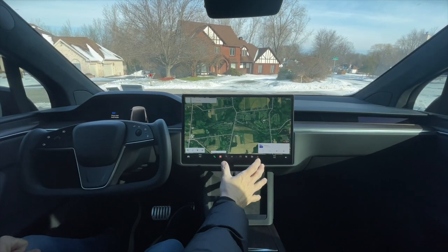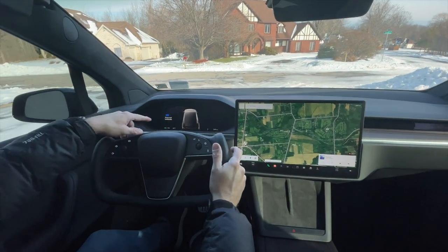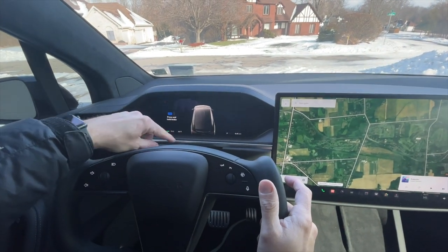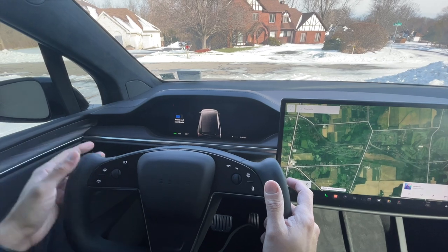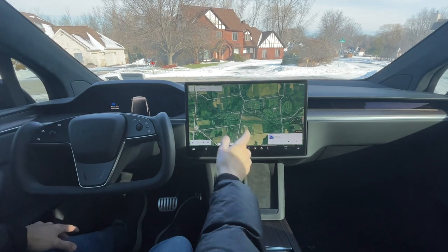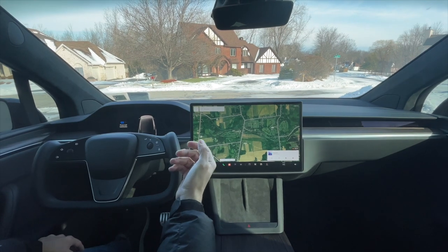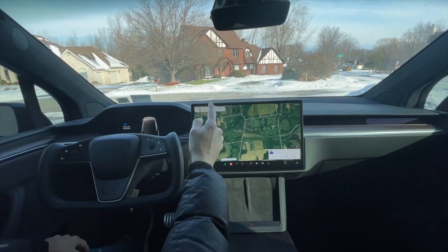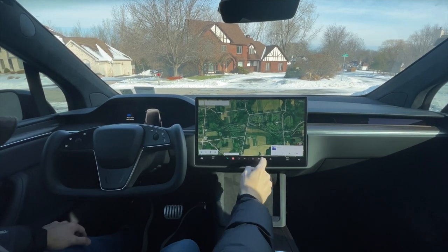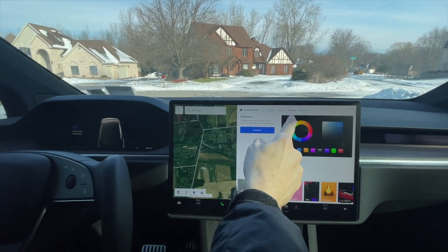So here's the user interface, which you've seen a million times. If you look here on the cluster, you can see the Model X in a sort of bird's eye view and it's black, just like the outside of my Model X is. But with this new feature that Tesla came out with, you can actually change the color of your Model X or Model Y — whichever Tesla you're driving — on either your user interface screen or on the side screen if you're driving a Model Y or Model 3.